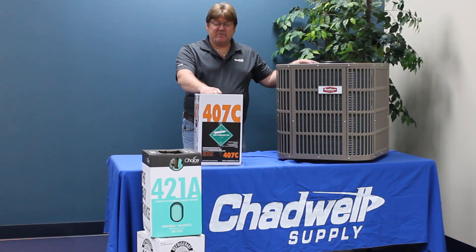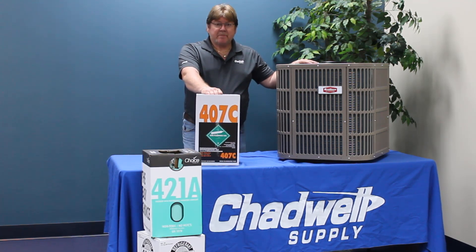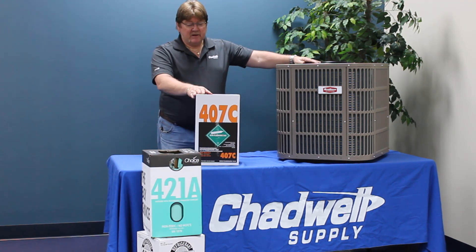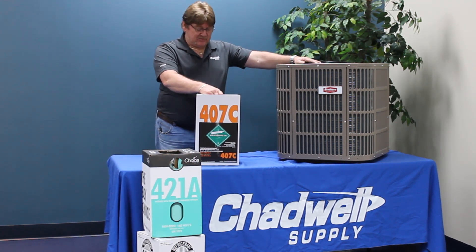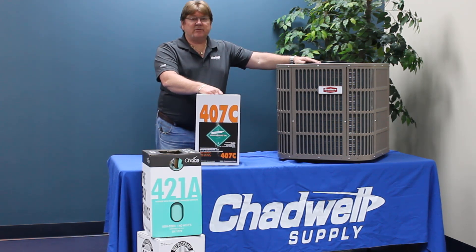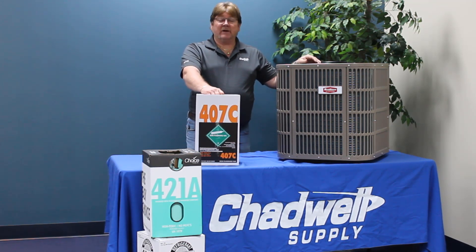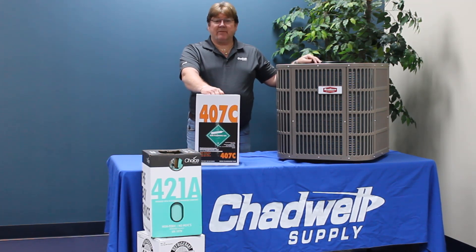407C is a three-part blended refrigerant. Out of all the replacements for R22, 407C comes the closest to matching the capacity and efficiency of R22, but still does not hit the exact capacity and efficiency. You are going to lose some efficiency and capacity with any of the drop-ins, but this one is going to be the least amount.